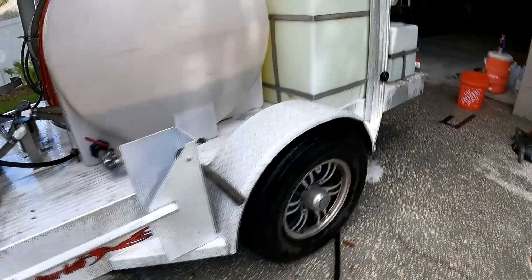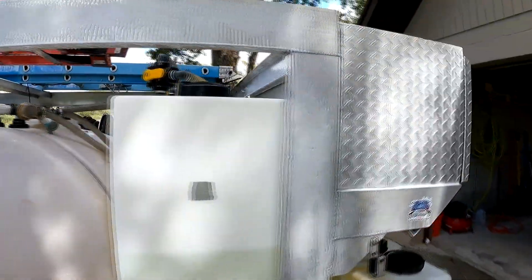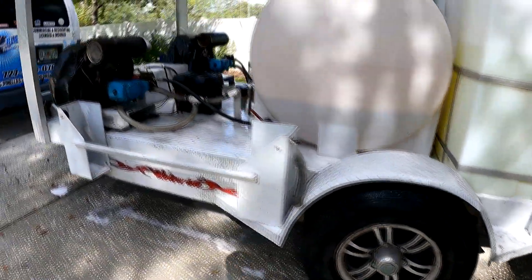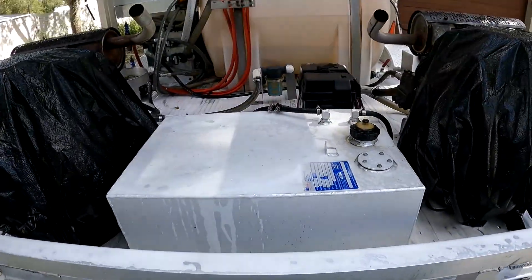Always wear your safety glasses when you're going to be using this stuff. Look at that — it's just eating it right off of there, foaming it up, looking nice already. We're going to put some on the wheels too. Everything's looking good — the toolbox is looking new, the gas tank looks new again. Going down this side — look at the fenders coming along good.